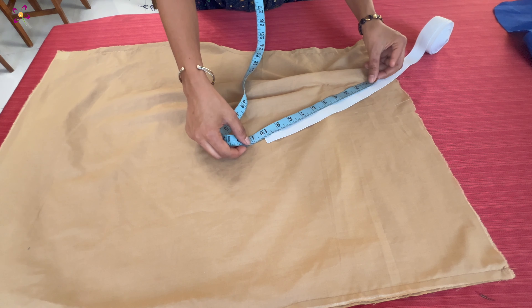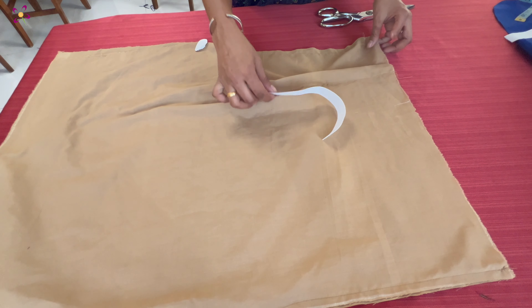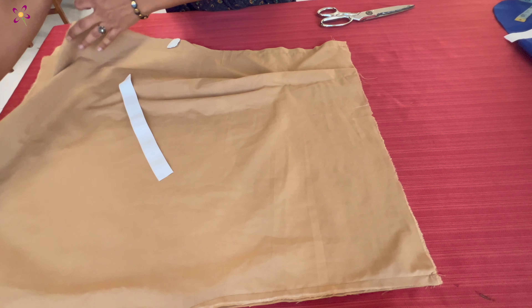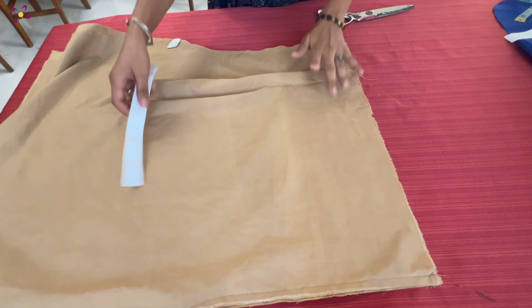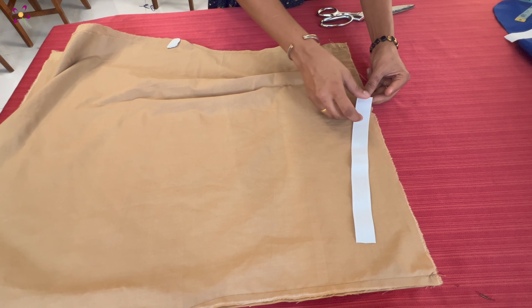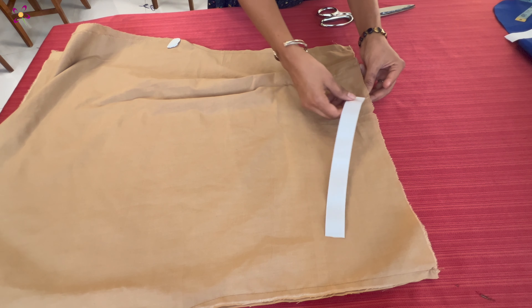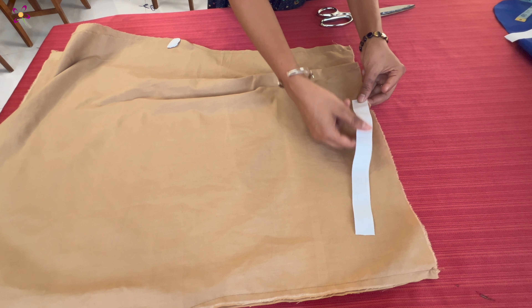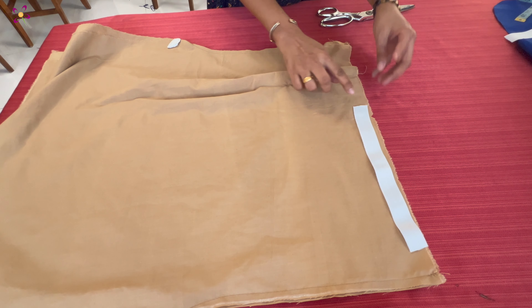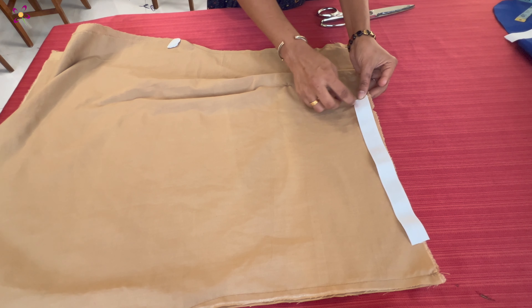Then I will cover this 10-inch elastic and I will mark it. I will cover this 10-inch elastic. I will cut this one side and stitch it.